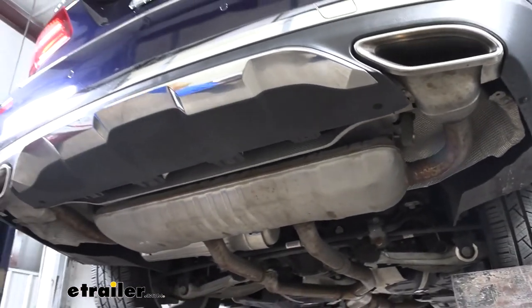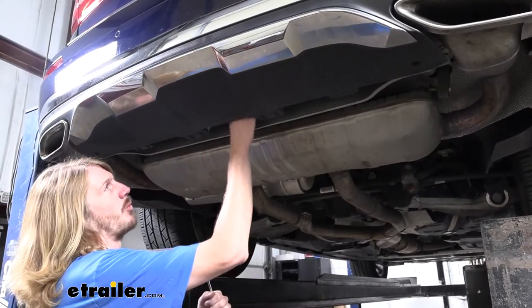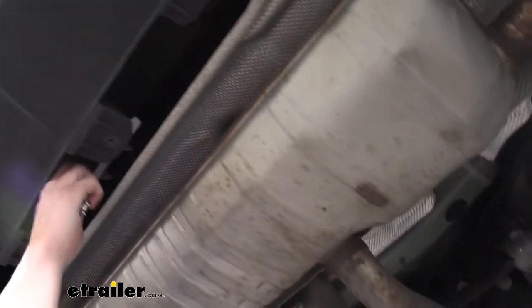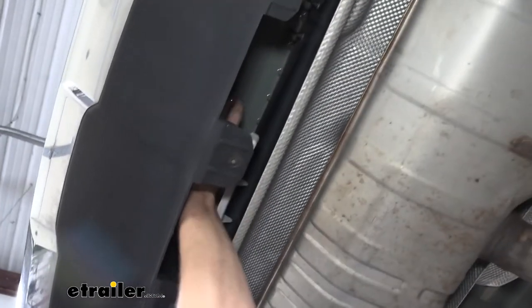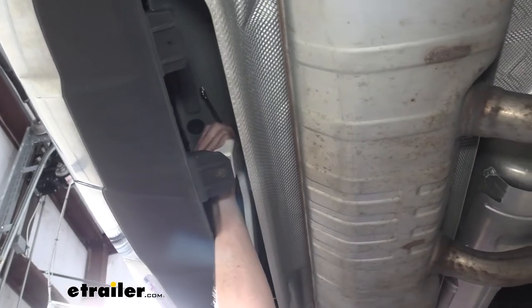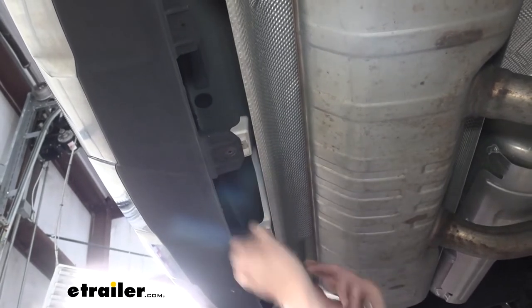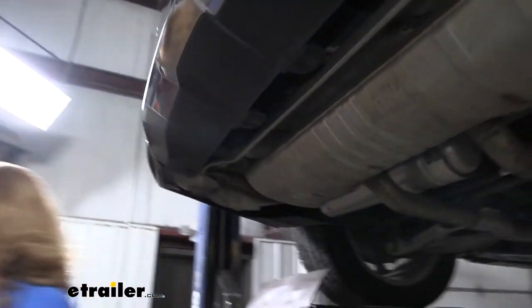Now, the attachment that it went to, we're also going to remove that. Right here and here — this is a Y-shaped bracket that goes up to the center. We're going to remove that bolt in the middle. Grab a 10-millimeter wrench, or you might be able to fit a socket up in there — it just depends. Go ahead and get that loosened up. It is just a plastic fastener. After the fasteners are removed, that piece will slide off, and then we can drop it down out of the way.